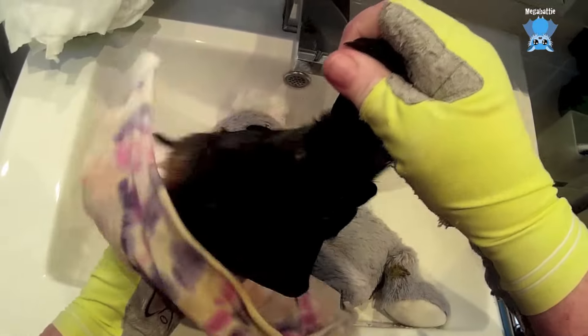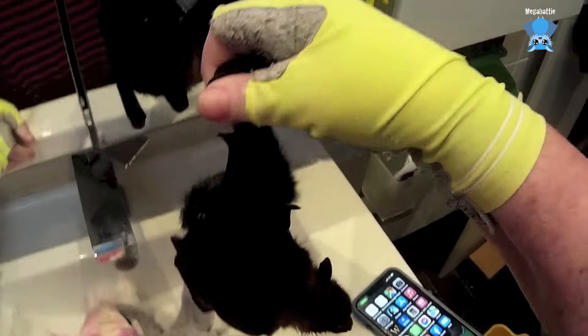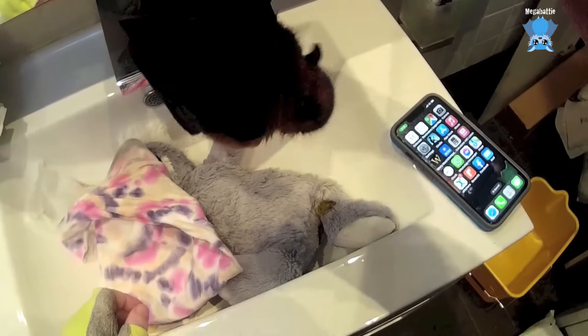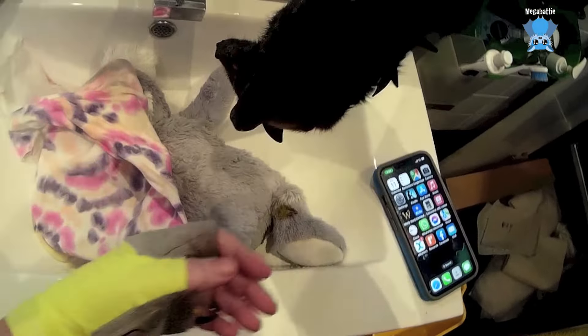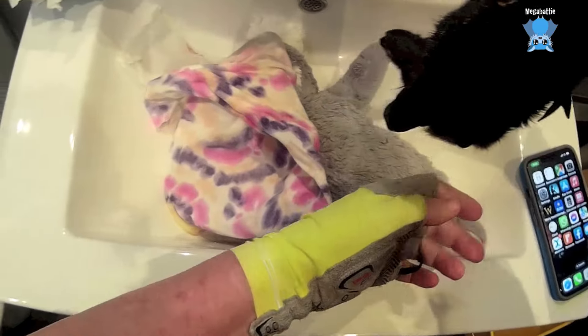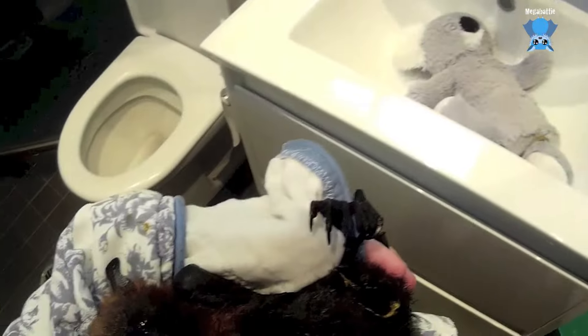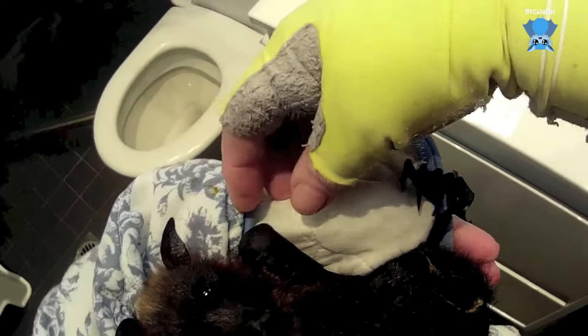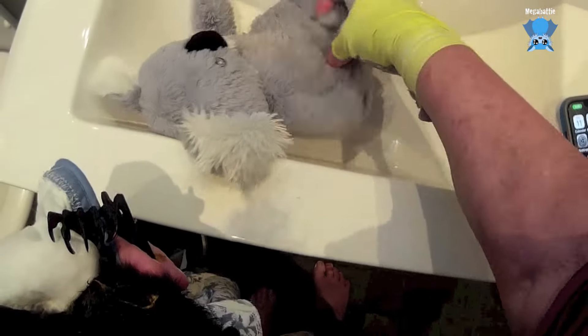Okay, here we are. You're not going anywhere, so don't try and take off. Okay, may I? How's this one? Oh, that's swollen now too, isn't it? There we are.